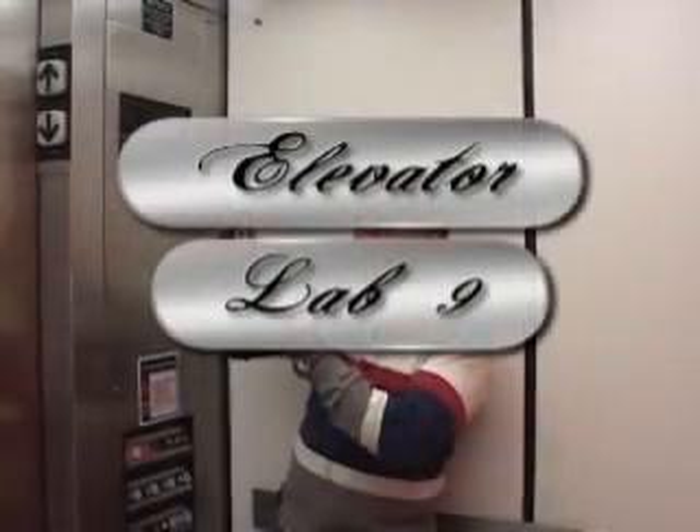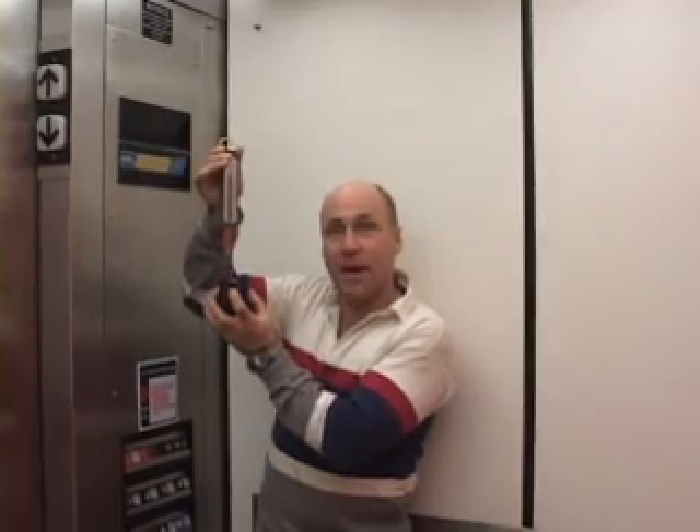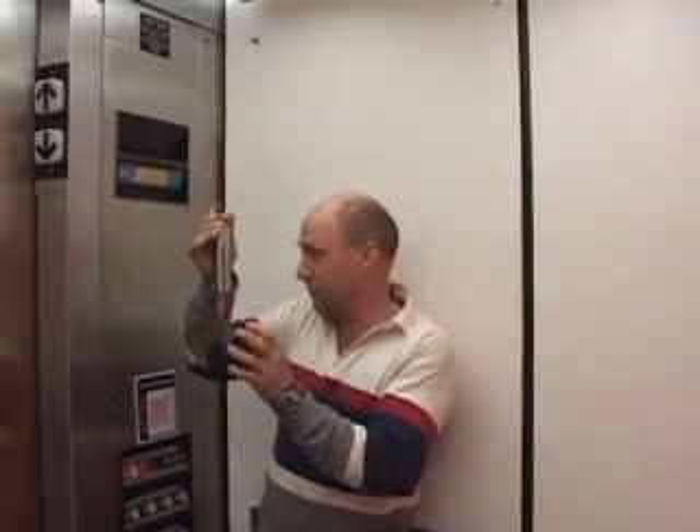We got ourselves a Justin Dufty spring scale, zeroed at 10 newtons, and a 500 gram mass which is 4.9 newtons.